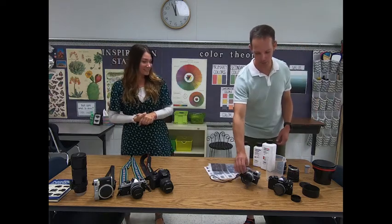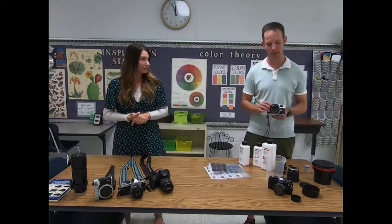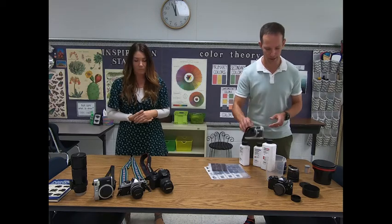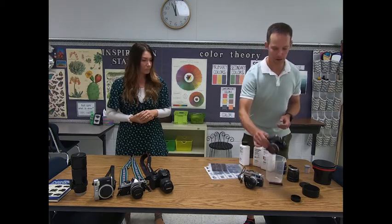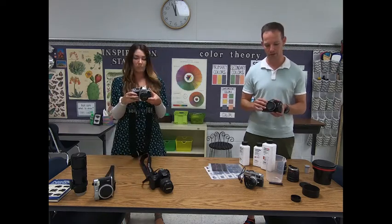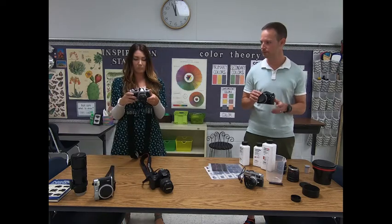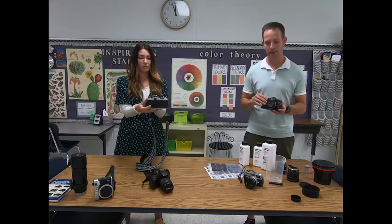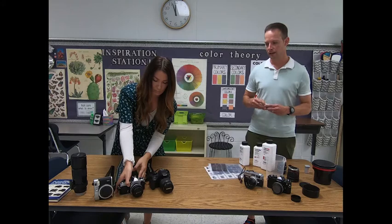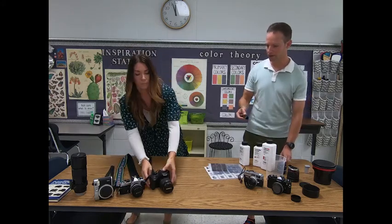No problem, thanks. We've got two different kinds of film cameras here. We've got a rangefinder camera where you look through a little hole, and then a camera more like a DSLR camera, like your modern cameras and digital cameras, where you look through a mirror. These film cameras take film, you guessed it.